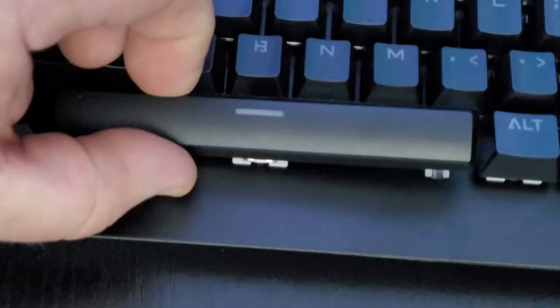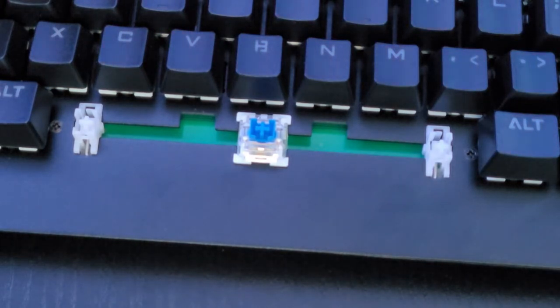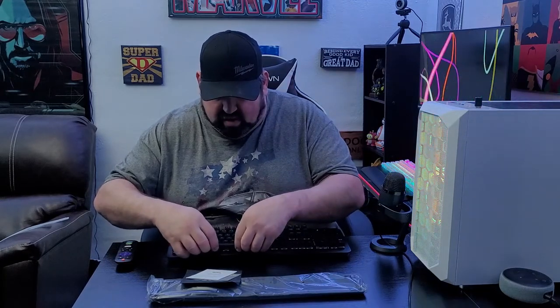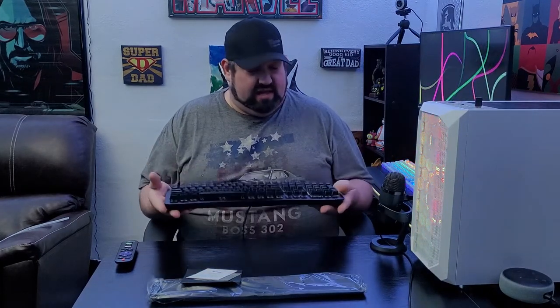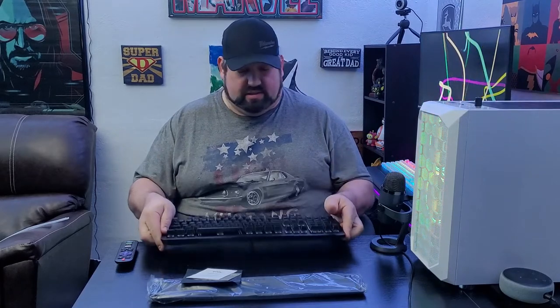The spacebar does have extra supports — it's not on a single stem, so there are stabilizers on this key. It won't feel all wobbly and loose. I would say the spacebar does have a little bit of a hollow sound to it, but not too bad. Now this is an aluminum frame so it is actually quite a heavy keyboard for the price you're paying. There's very little deck flex — very very little — which is very nice.